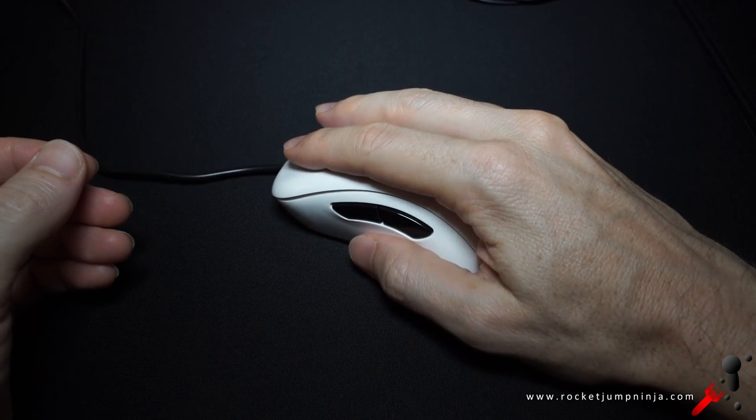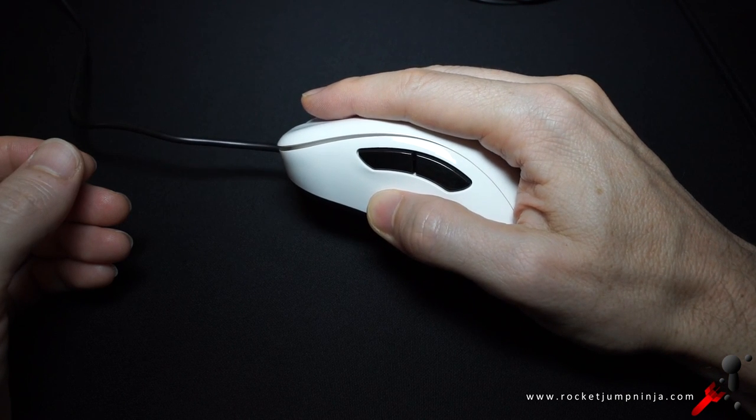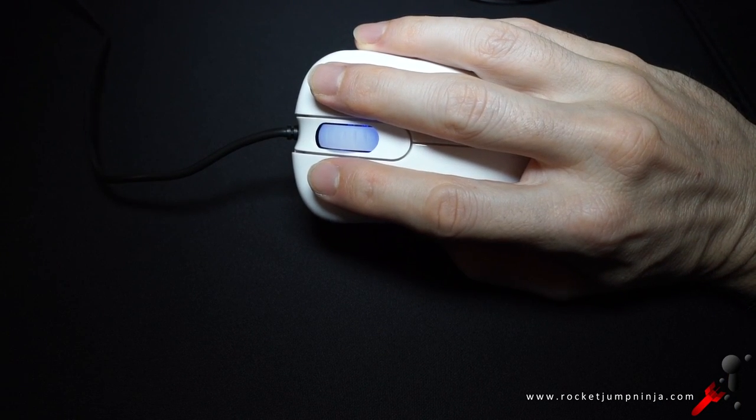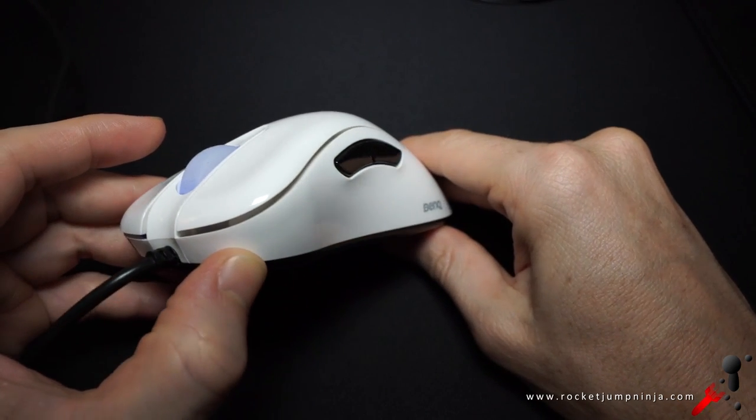This is how I hold the mouse — most mice, in fact. I have the tip of my thumb placed underneath the side buttons and my fingertips in line with the scroll wheel. Even with wet hands, I've never lost grip of the mouse. The thing I love so much about Zowie mice is the subtle brilliance in the design.